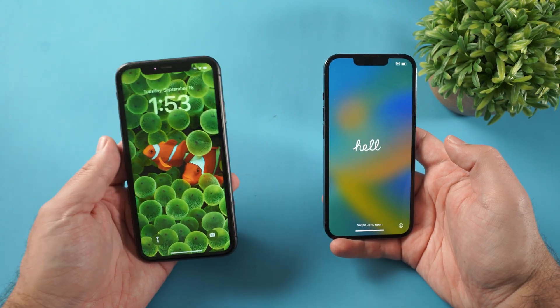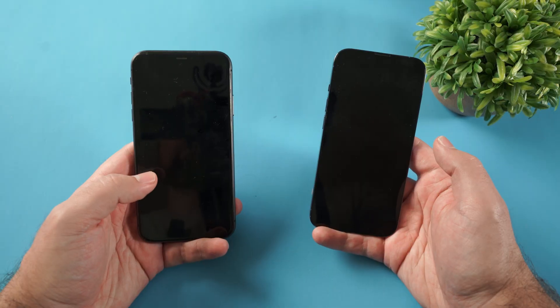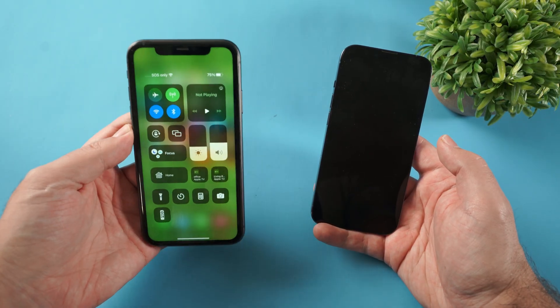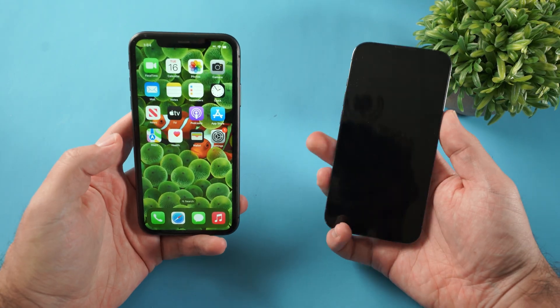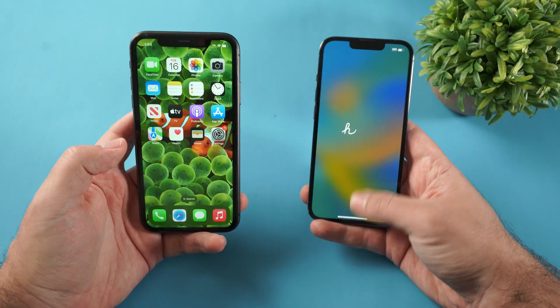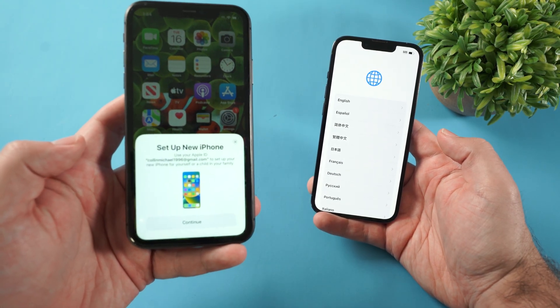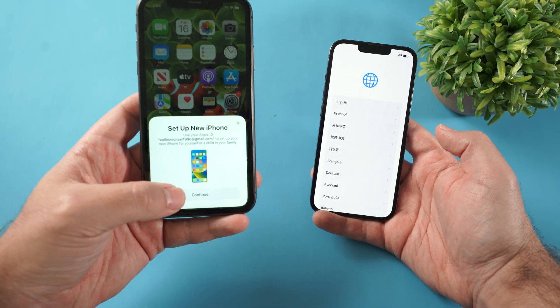Here's how to set up and transfer everything from your old iPhone to your new iPhone 17 Pro. To get started, turn on your old iPhone, slide down from the top right, and make sure you have Bluetooth turned on. Then turn on the new iPhone and slide up. Your old iPhone is going to notice there is a brand new iPhone nearby, and you can click continue to set up new iPhone.